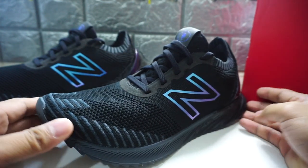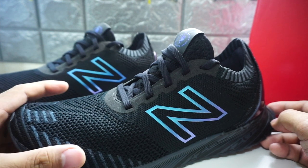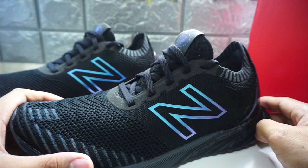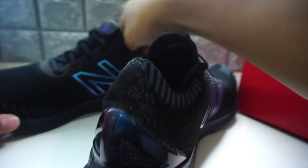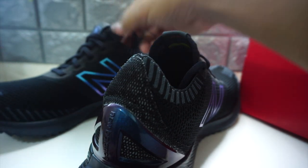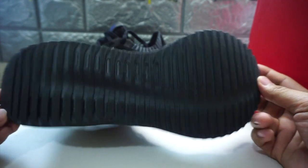I did test run these shoes yesterday. Honestly, I clocked 26 minutes and 40 seconds for a five kilometer run — so far the fastest. I'm not a total sprinter, but the shoes definitely help when you're running. Normally I use stability shoes, and I know this isn't a stability shoe like the Mizuno Inspire Edition. My main shoe for running marathons before was the Mizuno Inspire Edition, so this is the very first time I'll hold a shoe something like this.